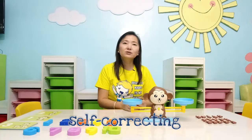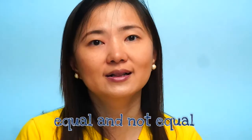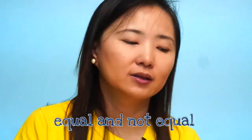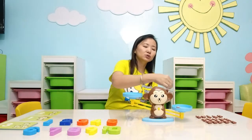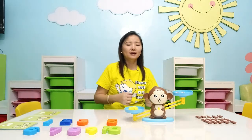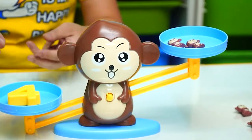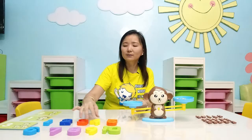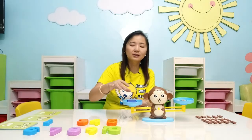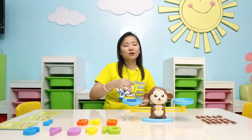We can also use this monkey balance for the concept of equal and not equal. So I have here 2 and I have here 4. Is it equal or not equal? Of course, the answer is not equal. But I can put 2 more and that is going to make the equation equal.